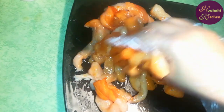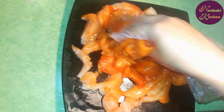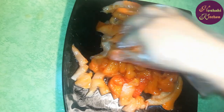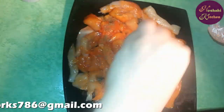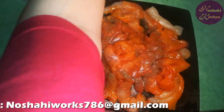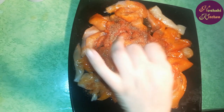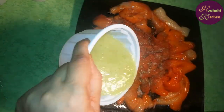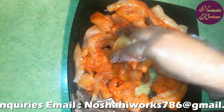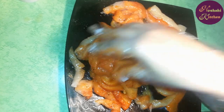We will add a little lemon juice. Then add red pepper powder, salt, and dark pepper powder — add all these things to your taste. We will marinate it and put it in the fridge for 15 minutes.